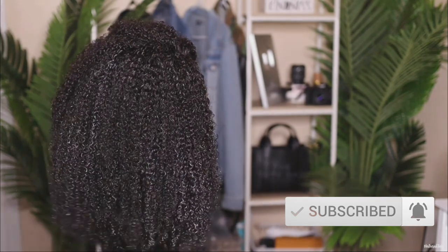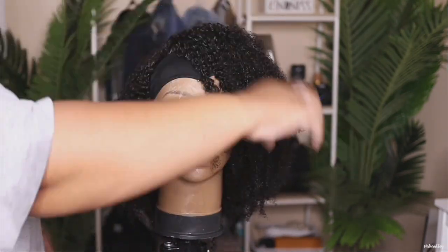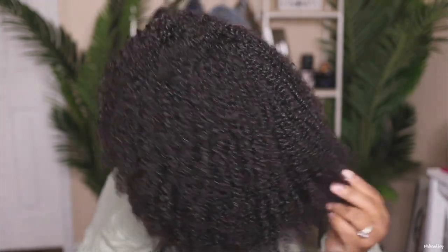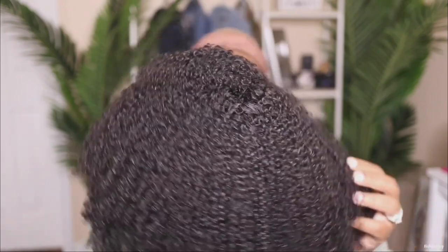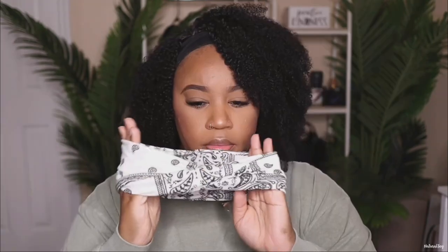This is what the unit looks like 100% dry, and I am loving these tight curls. At first after I washed it I thought they would be a little bit looser, but they aren't, and I feel like it looks really natural and realistic. I went ahead and put on my wig grip — that's going to help me protect my hair and I don't have to worry about it slipping and sliding. This is a small cap size and their cap sizes fit me really well with their headband units.